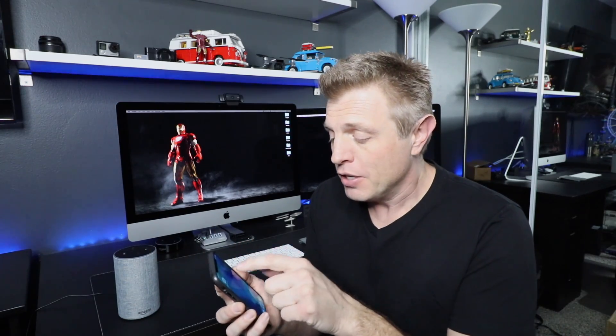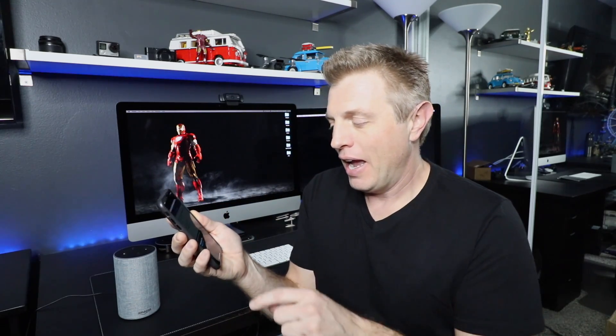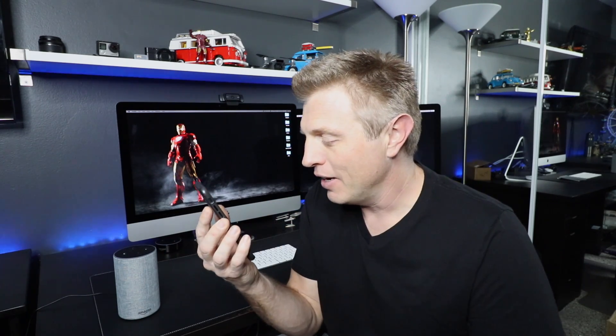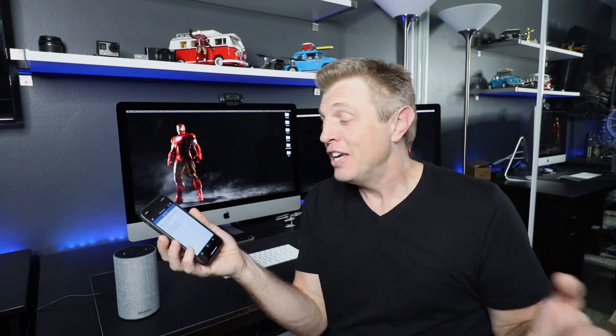To initiate a Drop-In call from the app, you open the Alexa app, go to the conversation bubble, and then pick Drop-In. I would choose to drop in on the kitchen Echo. The call connects — you can confirm you're connected to the kitchen Echo and have a conversation. That's it — you can drop in on there.